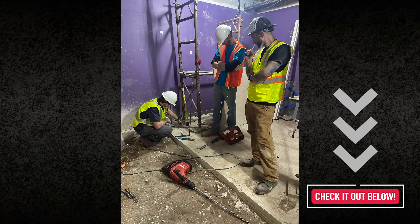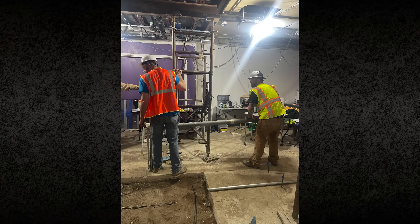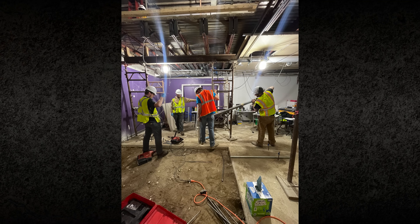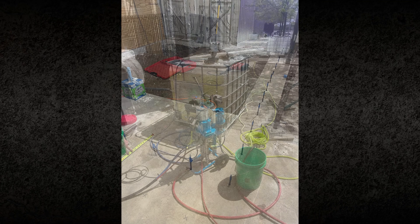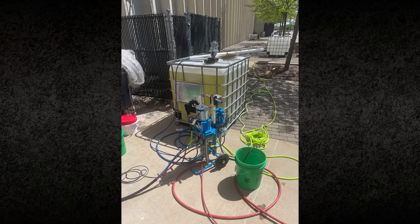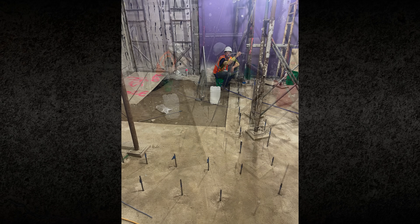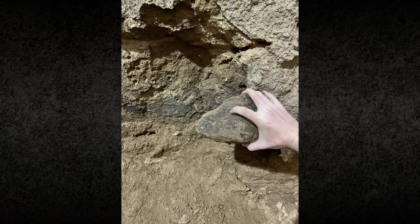At the UNI Dome, an elevator shaft excavation was planned inside the facility. The shaft required digging down 8.5 feet in a confined space where traditional shoring methods were not possible. The initial solution was acrylate permeation grouting, designed to create a solid soil block around the excavation. Preliminary soil borings supported this approach, showing loose sandy fill with minimal fines — conditions favorable for permeation grouting.